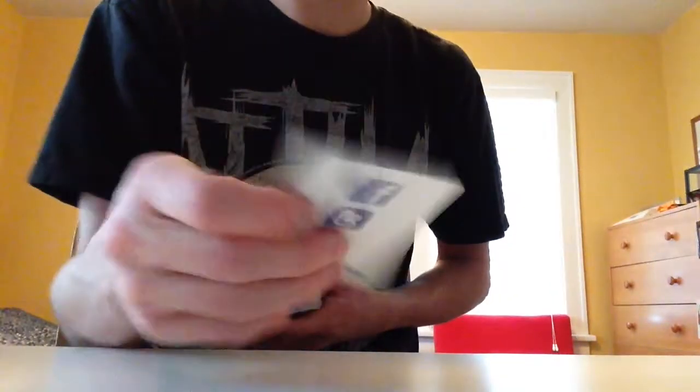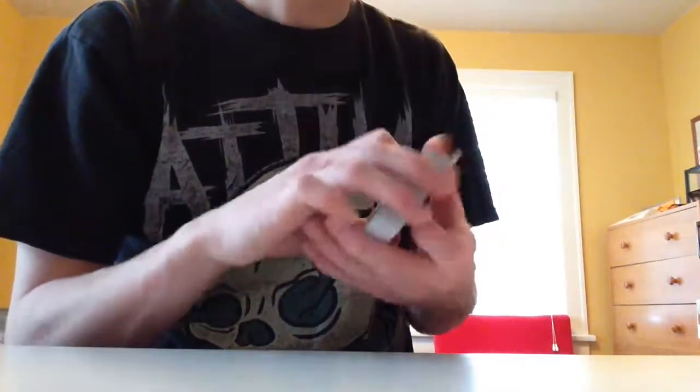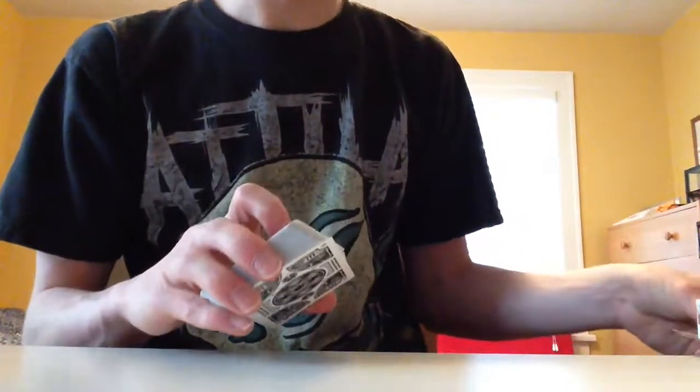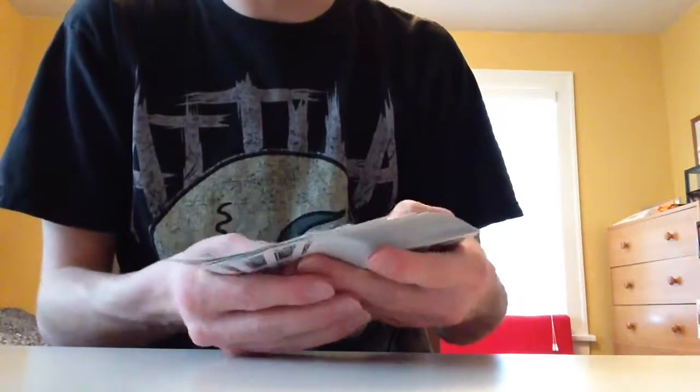Bicycle cards ad card — no one cares. The other side has a Theory11 ad card. As you can see, it's like a pale gray, which I'm assuming will be most of the color way throughout this deck.